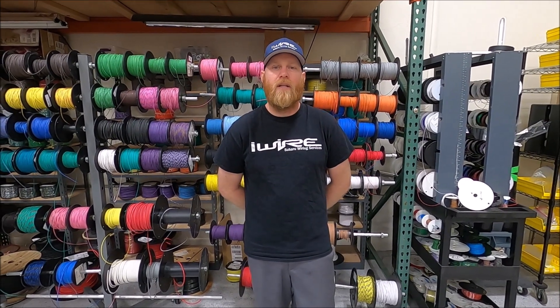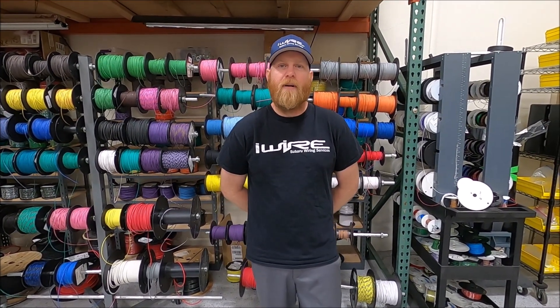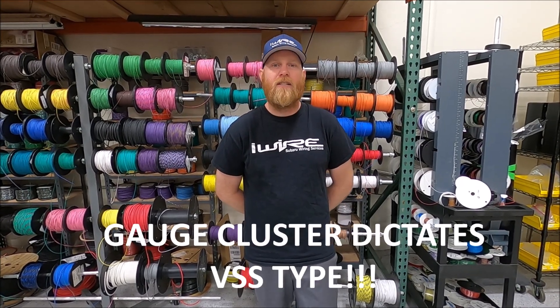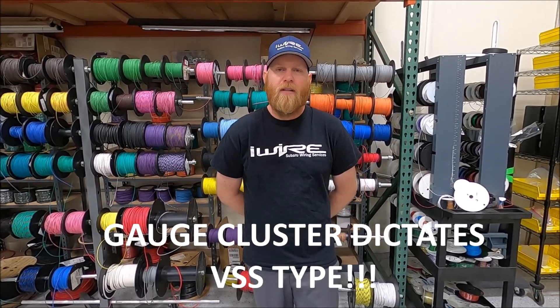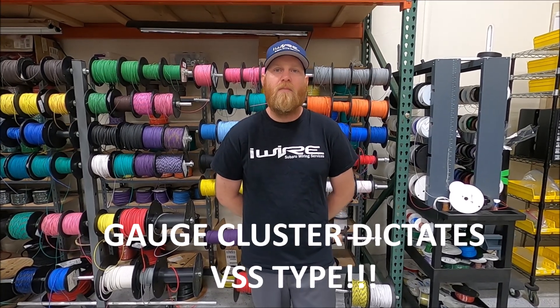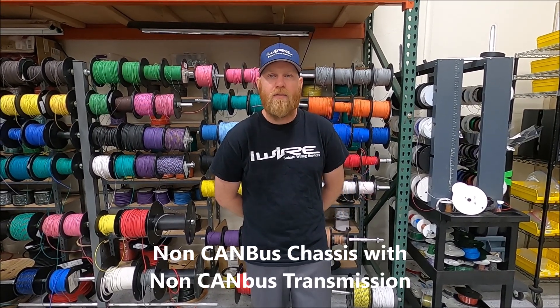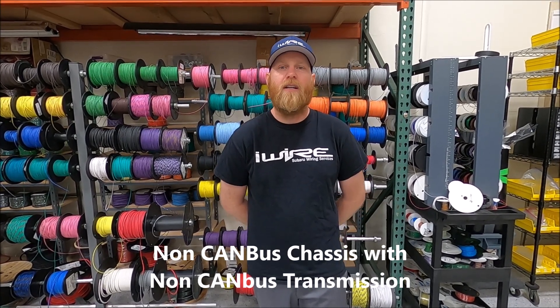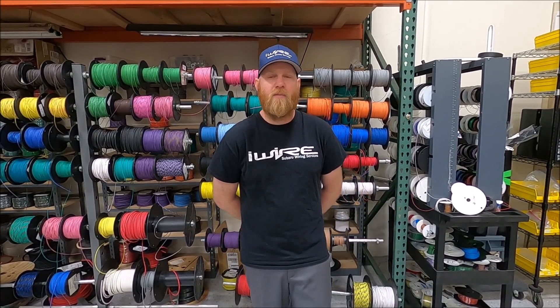The most important thing to note when doing a swap of either your cluster or your transmission is that your cluster is the thing that dictates the speed sensor type. So if you change your transmission but do not change your cluster, you must put in the original speed sensor type into your new transmission. For example, if you have a 1993 Impreza and you put in a modern six-speed from, say, a 2006 STI, you're going to put your cable-driven speedometer into the new transmission.